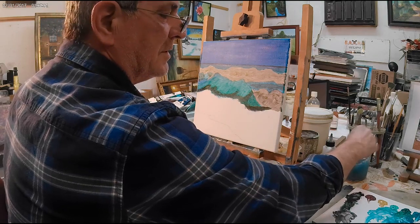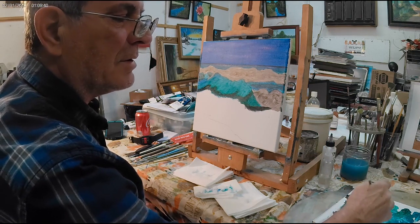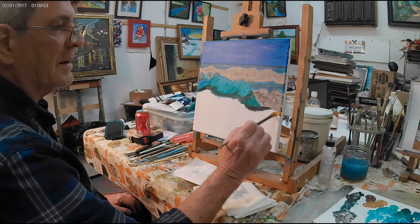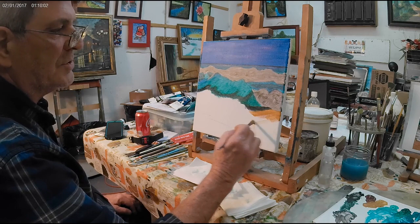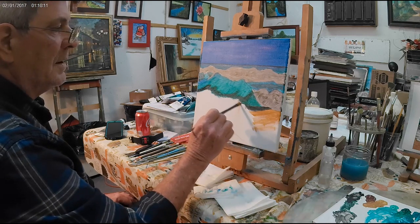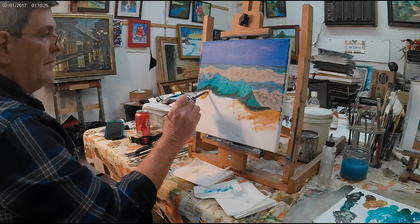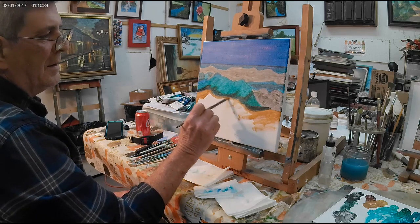Now I'm going to wash my brush and take some of this yellow ochre. I'm actually going to add a little bit of burnt sienna into the yellow ochre - I want it to be a bit darker. What we're going to do is start putting this shoreline in here with this same color. We're going to be darkening it up later on, and we need some other colors in there too. But we just want to get a general idea of where that shoreline is going to be. Let's go ahead and put this in, even if it's a light coat.